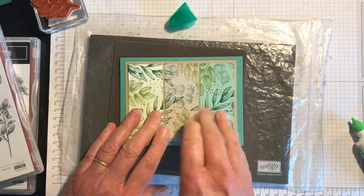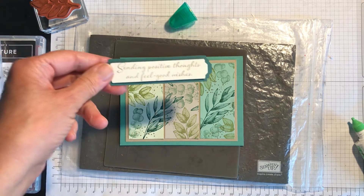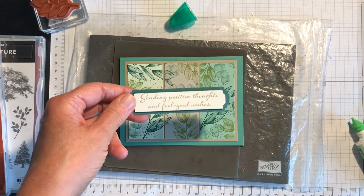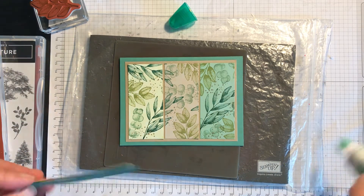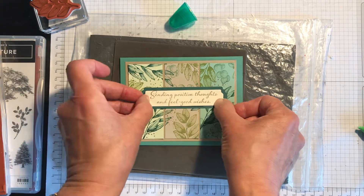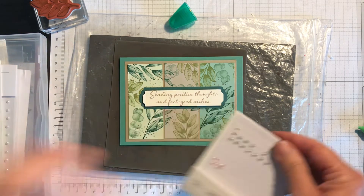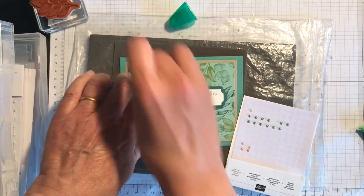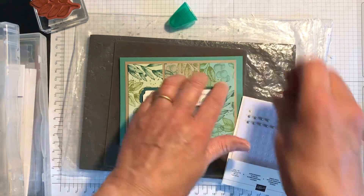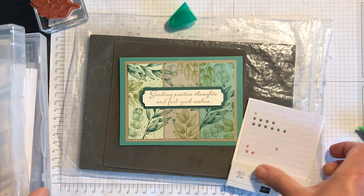That was close! There's the background. I've already prepared the sentiment — this is from Positive Thoughts, a really nice sentiment. I'm just going to take that and decide where I want it — probably just put it in the center like that. Then it probably needs a little bit of bling somewhere. I'm going to get my box of tricks and I happen to have some retired little green gems. I love gems, so you've got to have a bit of sparkle.